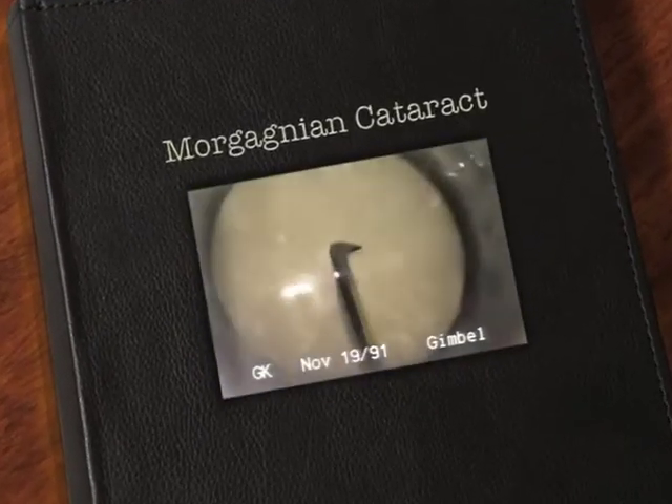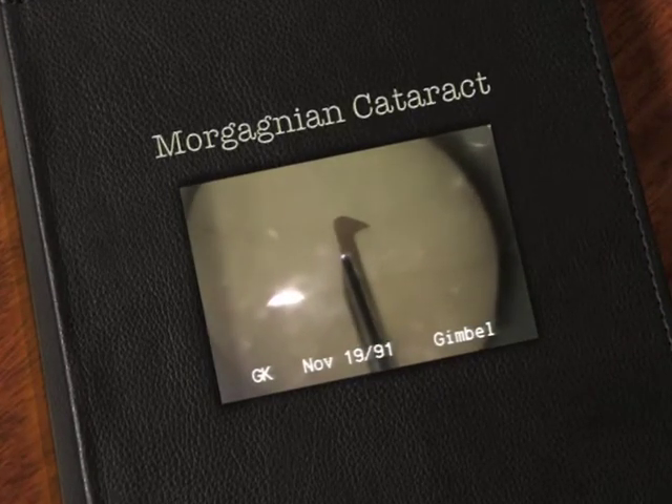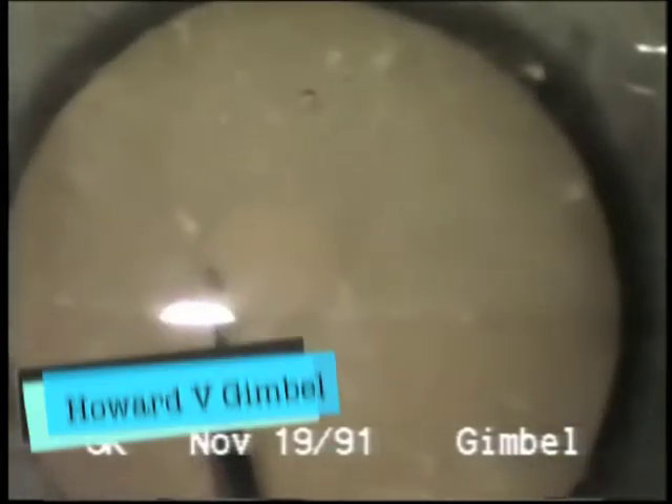This is Dr. Gimbel. This is an old video, but I thought some of you may run into situations like this without the Vision Blue that we have available now.